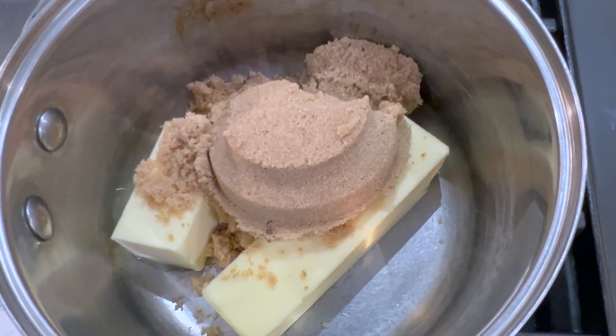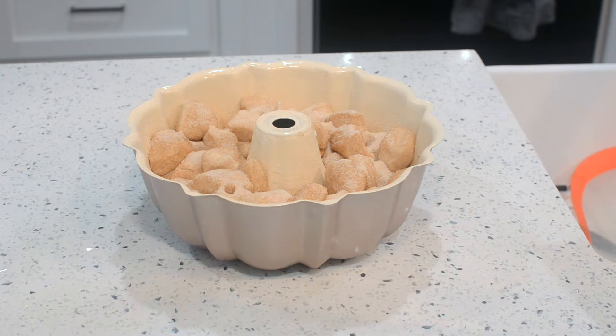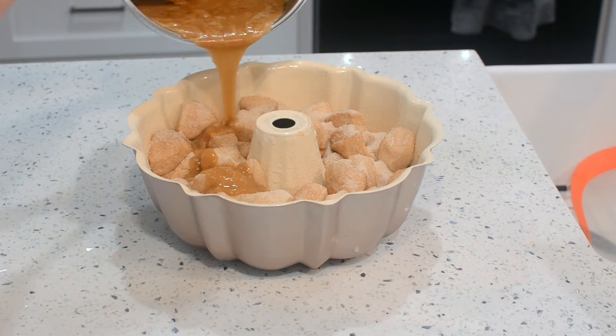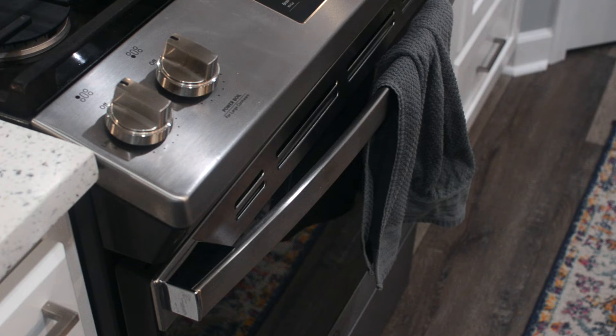Melt the brown sugar and butter for the caramel drizzle. Pour melted butter and sugar over the bread. Bake for 55 minutes.